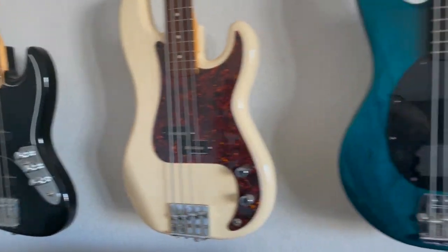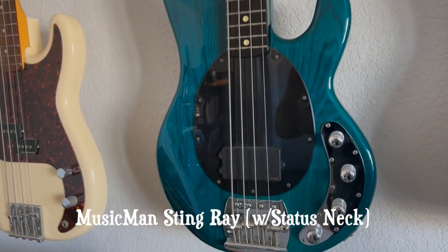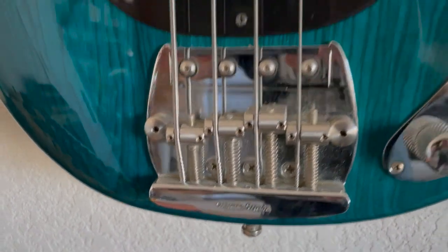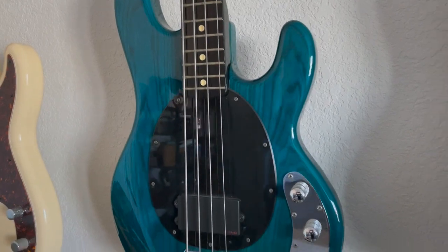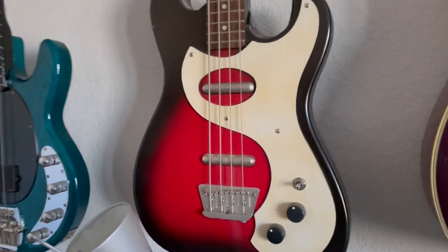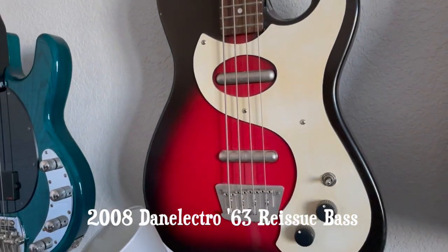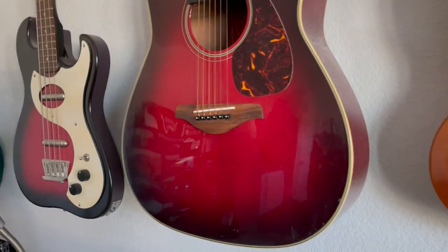This is my Music Man — it's an actual Music Man, not an Ernie Ball. It has the Music Man logo, however when I got it the neck was trashed, so the neck was replaced with a Status neck. So it's not a Music Man neck, but it is an actual Music Man bass. This one here is my Danelectro — a Danelectro '63 reissue, short scale, plays great.